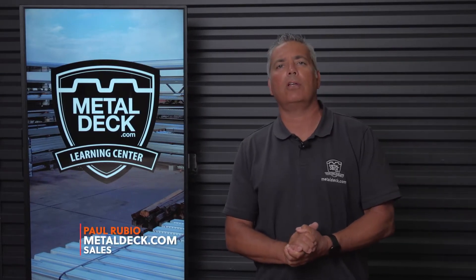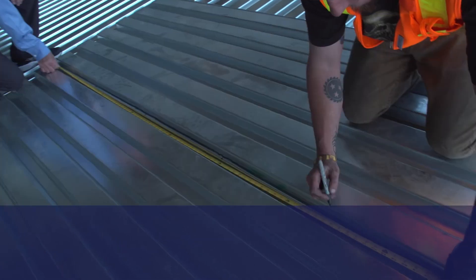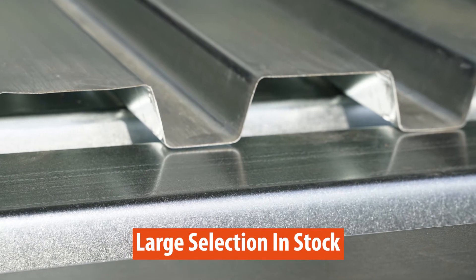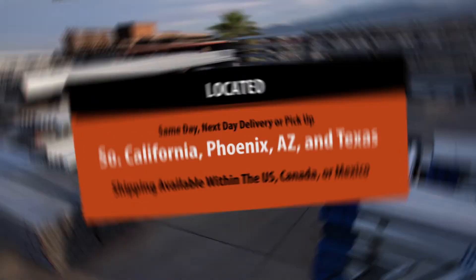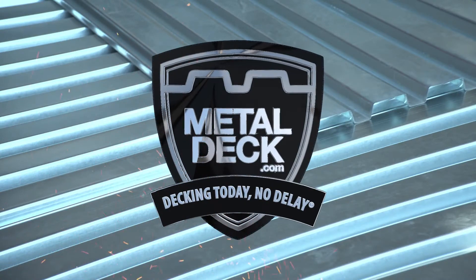I'm Paul Rubio and welcome to the Metal Deck Learning Channel. If you have a job that has metal decking and you need it quickly, MetalDeck.com has you covered. We have a large inventory of roof and floor deck in multiple sizes and gauges. With facilities located in Southern California and Phoenix, Arizona, you can get same day or next day delivery or pickup. Decking today, no delay at MetalDeck.com.